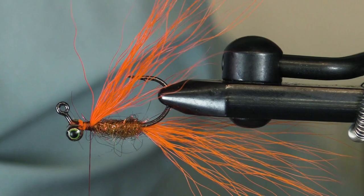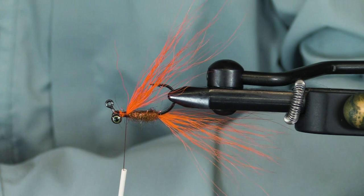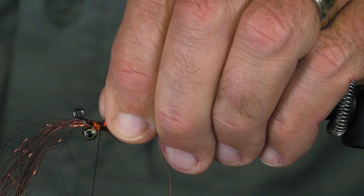Let's throw in a little bit of copper Ice Wing lava lace for flash. I could use Crystal Flash, I could use Flash Abu — blue. Beauty is truly in the eye of the beholder here.